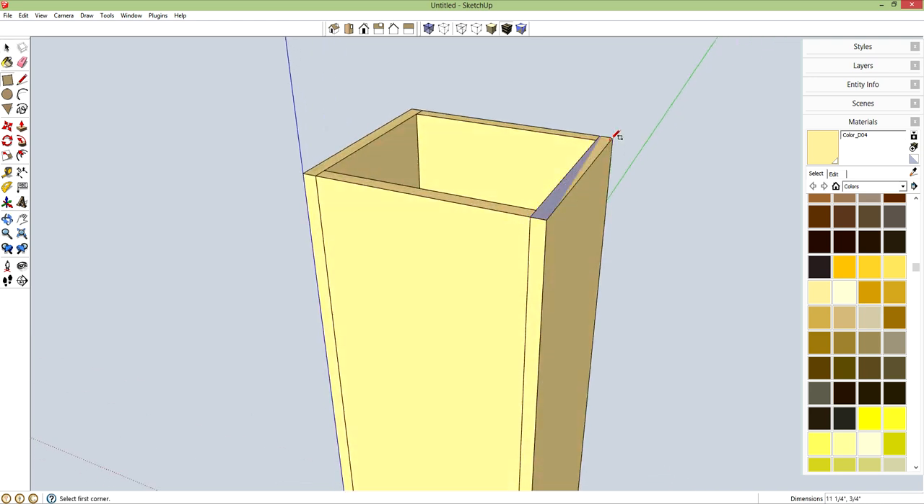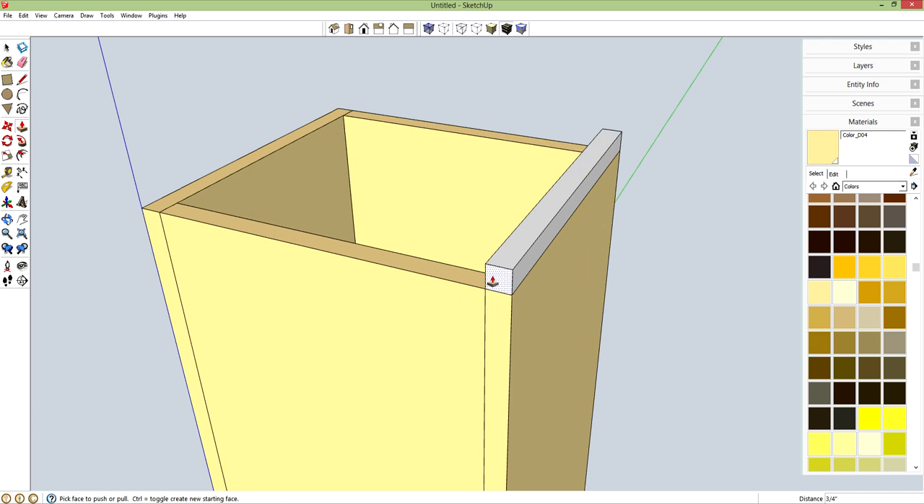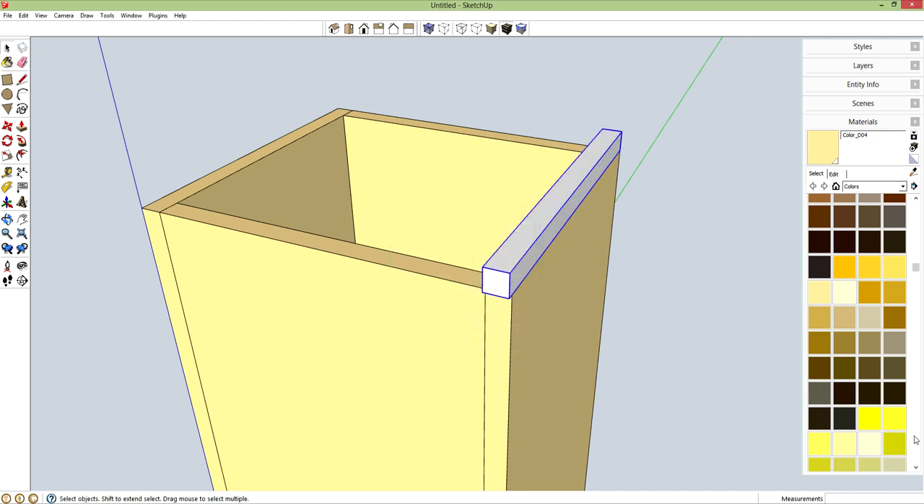R for rectangle, and I'm going to make a lid support. P for push-pull, let's push this up 0.75 inches. Now I want the lid to have about 3/16ths of an inch overhang on all four sides to give it a little bit of ease of access — taking it off and replacing the bag. So let's pull this out: 3 divided by 16. Spacebar, triple click, G for component.